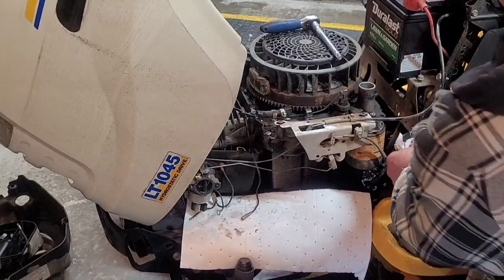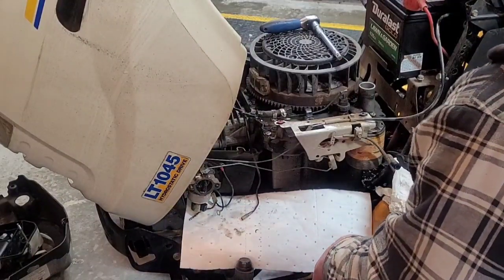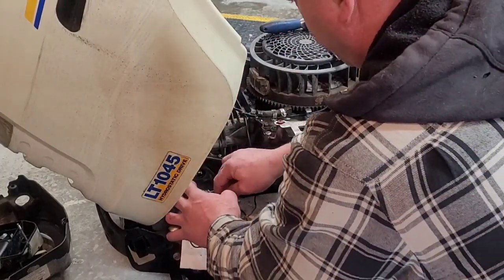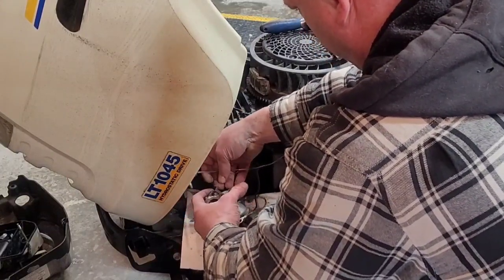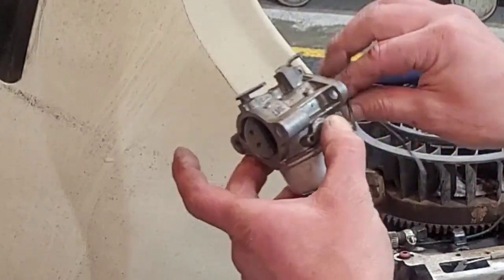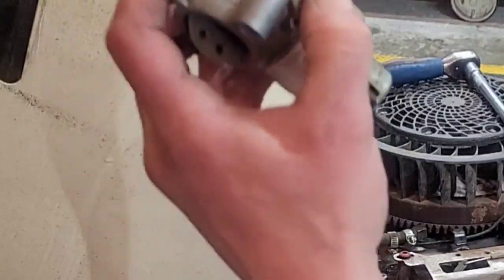I'm going to slap the carb off. Pull the linkages off. Cover the hole so you don't dump the fuel bowl out. You can see the solenoid — there's a dinky little ground wire sitting there, almost broke, so I'm actually going to fix that. It'll probably fall right off. Slap the new one on. I'll hold on to this old one for spare parts. There's the old harness — they gave me a replacement harness, so I'll use it, but I'll hold on to the old one too. I won't throw anything away.